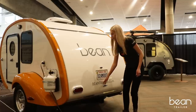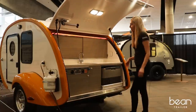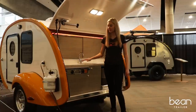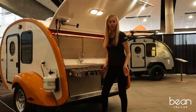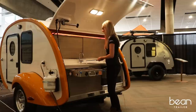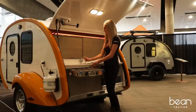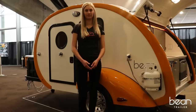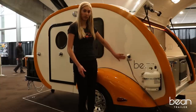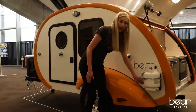Opening the hatch reveals a stunning galley that rivals those of high-end motor homes. This galley has an expedition-grade stove so you can cook your favorite meals. It also has an under-mounted sink with a swing-away faucet, and this cutting board is a nice touch. Bean also has a shore power connection, plus a water input and a gray water outlet.